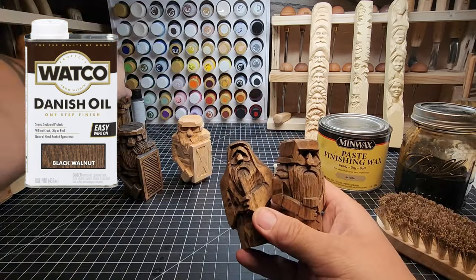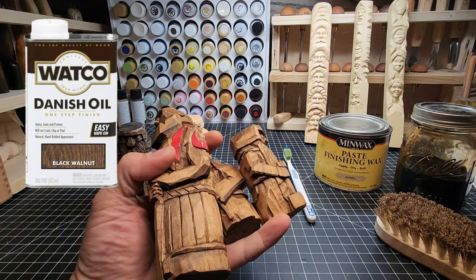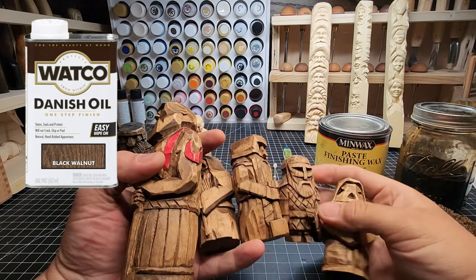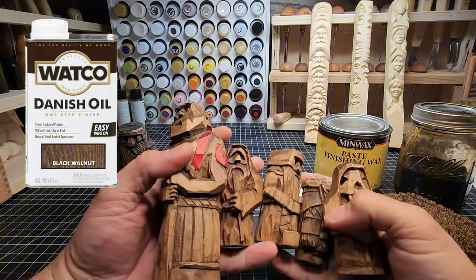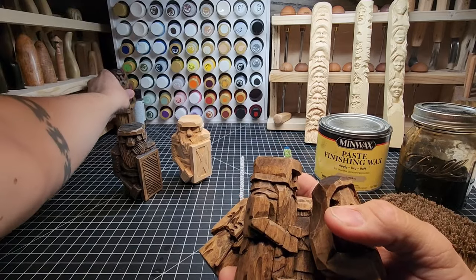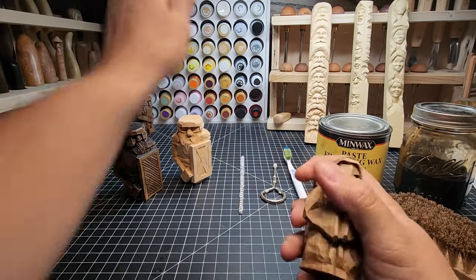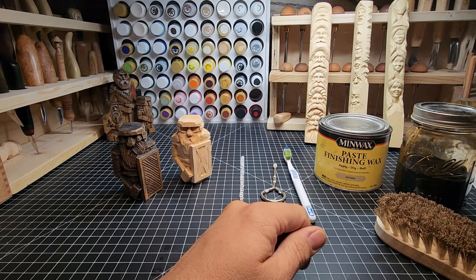Here are a few of the carvings I've done with this finish — a little wizard, warrior, Kratos which you may have seen in a video a while back, a necromancer, and a little viking. I've done this finish on all kinds of carvings and it's fantastic because it's durable. If carvings collect dust you can just give them a buff and they come right back to that luster they had at the beginning.